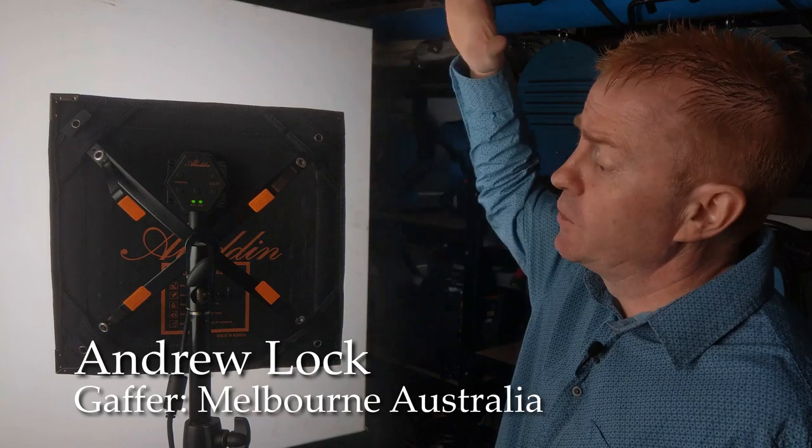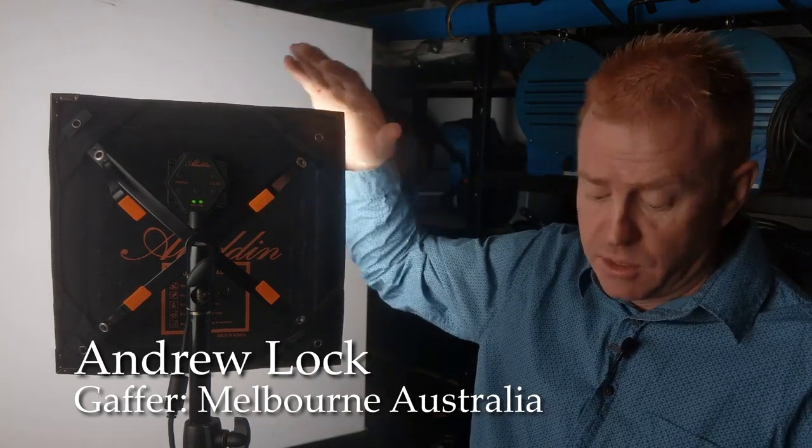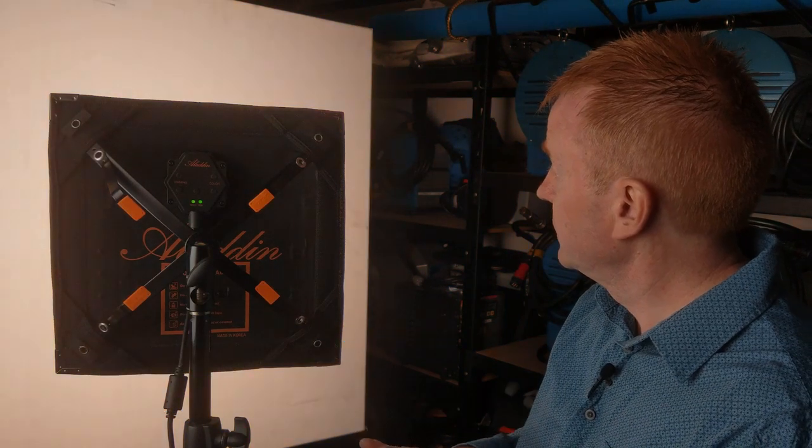Hi everyone and welcome to another Gaffer in Gear. Today we're having a look at the Aladdin All-in-One, which is a bi-colour light plus an RGB light all built into one. So why didn't I call it an RGBWW light? Well, because it isn't.